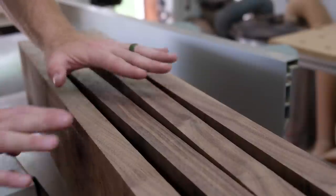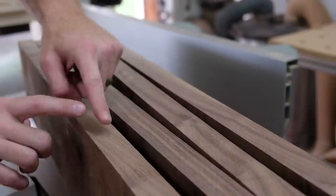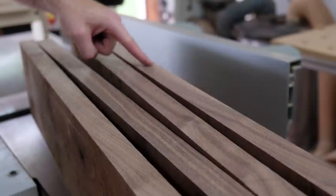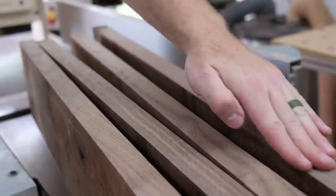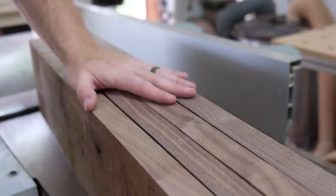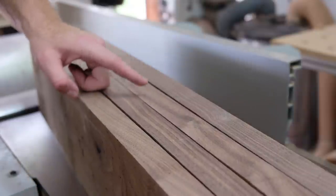Here are the edges that I just ripped at the table saw. I know that my jointed edges were clear and sap free, and then these edges here are for the most part sap free. I have a little bit of sap here that crept in, but I can always flip that over and use this side as my edge. So what you're looking at here is the front or back edges of my casework, and I'll go ahead and resaw these at the bandsaw and see what we get.